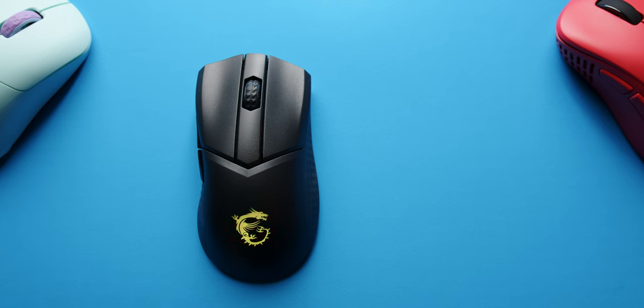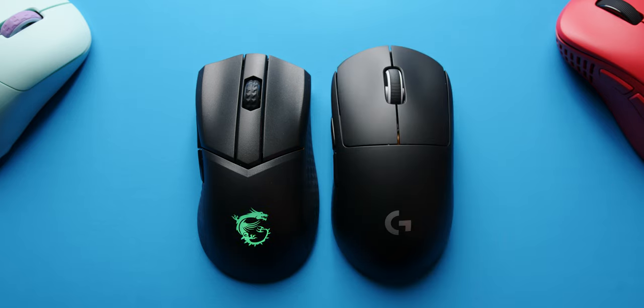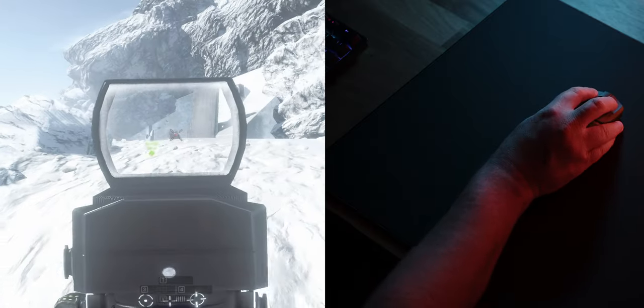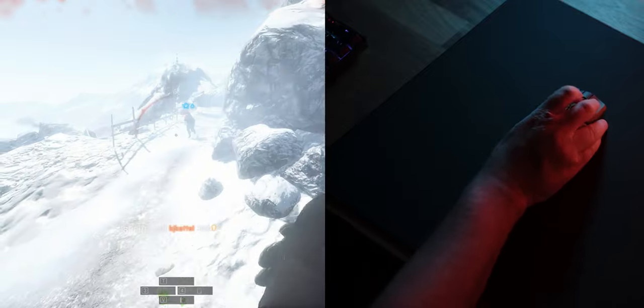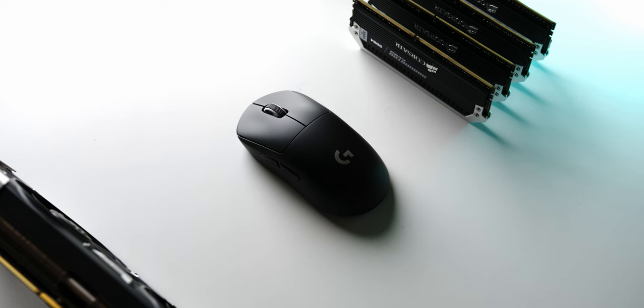That's kind of a lot for this mouse because it's a really small mouse. It's definitely a lot smaller than something like a Superlite, which only weighs 60 grams. When you're using this mouse, you can really feel that extra weight, just not being a very big mouse. When you're doing flicks, you can just feel this mass under you. Whereas something like the Superlite, it just kind of disappears in your hand and the weight's really well-balanced, so you don't notice it too much. Unfortunately, that's not the case with the MSI mouse.